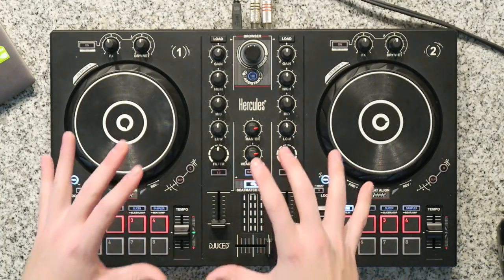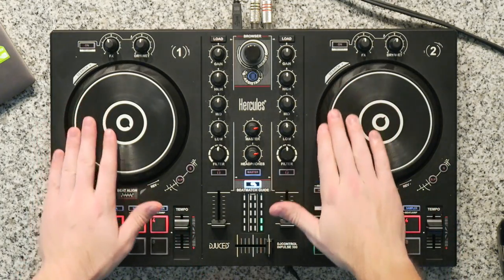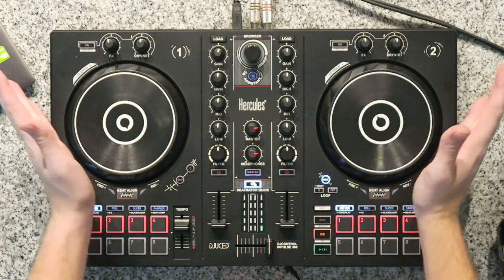Today we're talking about beat matching. There are some crucial things on the controller that we're going to be using. The main things on any DJ controller for beat matching are our tempo/pitch faders here for deck 1 and deck 2, and our jog wheel. Specifically, we're going to be using the outside of the jog wheel so we can bump the track back and forth.